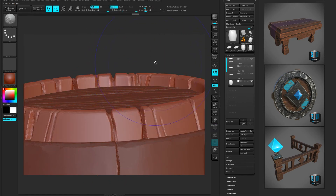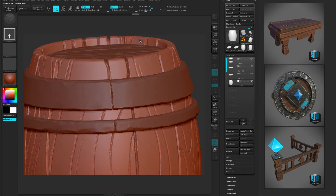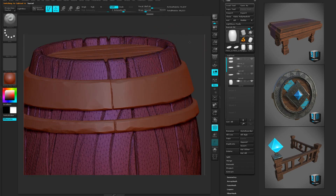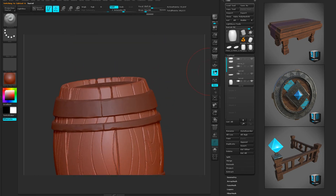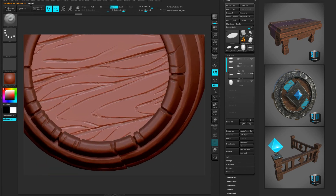I'm gonna do one more pre-process all. Notice how it's going faster and faster each time — because we're dealing with a lot less triangles. And we're gonna do another 20% decimate all. See how this looks — there we go, that's a really really simplified mesh.